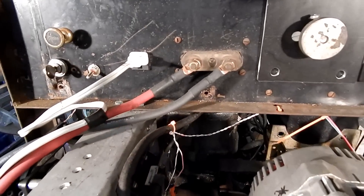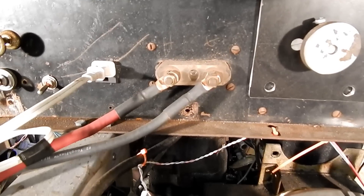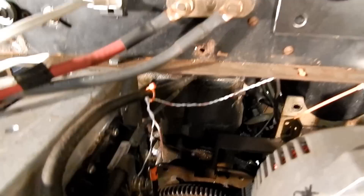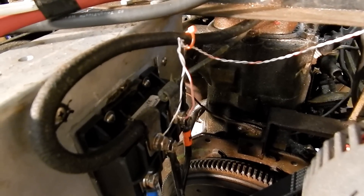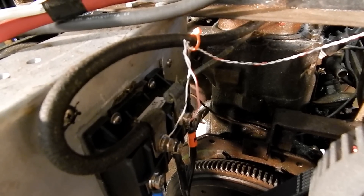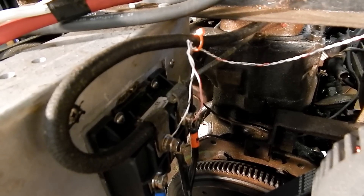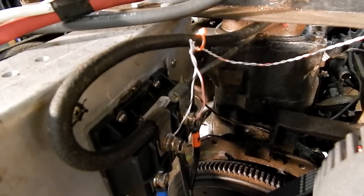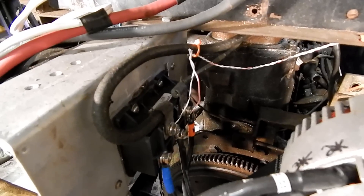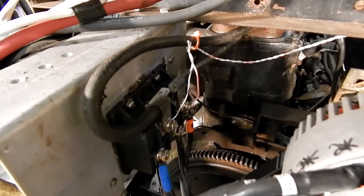I retained the existing connectors for the stinger and the ground clamp, and I reused most of the internal wiring, including the arc stabilizer — I kept saying arc reactor, but that's not what it's called. It's basically a big choke coil that limits the current inrush and helps stabilize the arc.